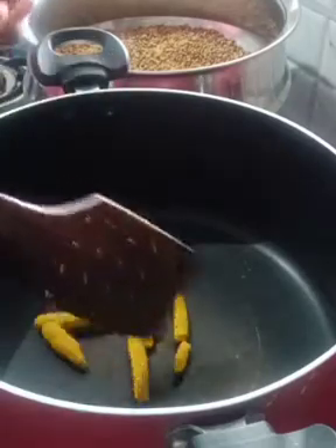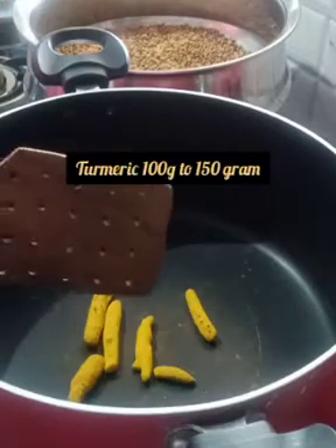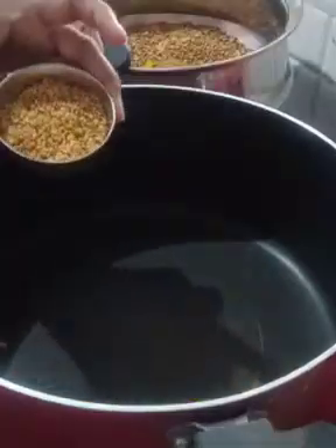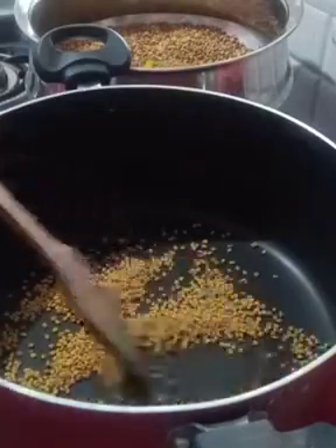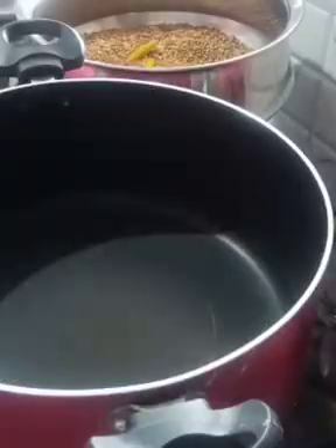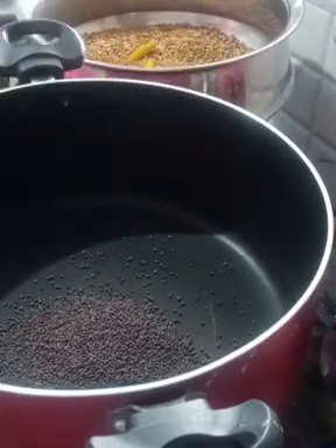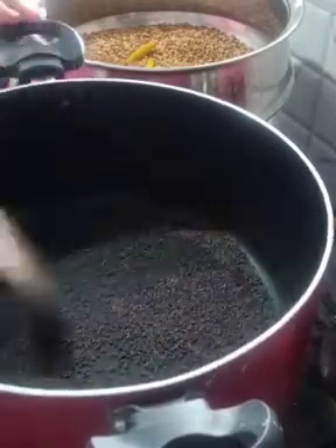Add water in the sauce — 100 grams of water, then 150 grams, then 25 grams of water. Let's take 3 to 4 grams. We will fry the rice.